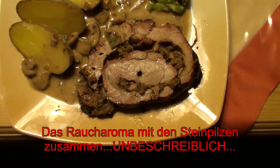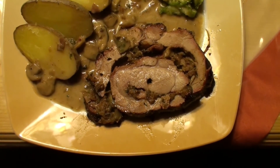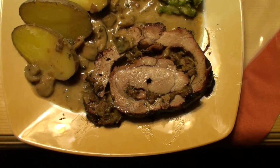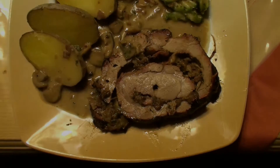Der Braten hat zwar wesentlich länger gedauert als ich gedacht habe, aber jeder kann sich verschätzen. Ich habe nie behauptet, ich wäre ein Profi. Bis zum nächsten Mal – der Grill Junkie, tschüss!